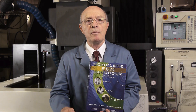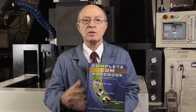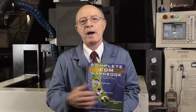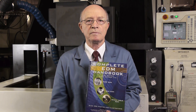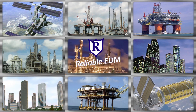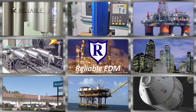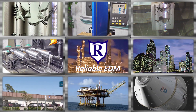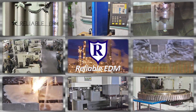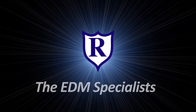The Complete EDM Handbook covers RAM EDM, small hole EDM, and wire EDM, and it's free on our website — there's a lot more information about the EDM process in this book. Located in the heart of the high-tech energy capital of the world, Reliable has the largest EDM job shop capabilities in North America, specializing nationwide in wire, RAM, and small hole EDM. Our commitment to our customers and our passion for technology has made us the EDM specialists.